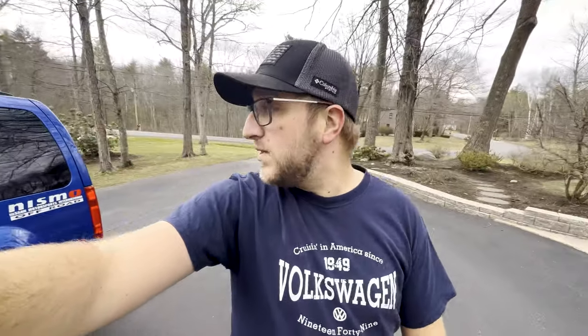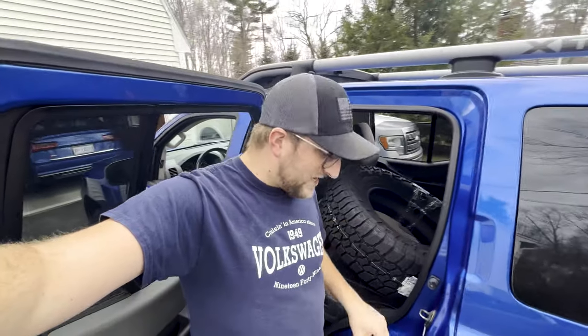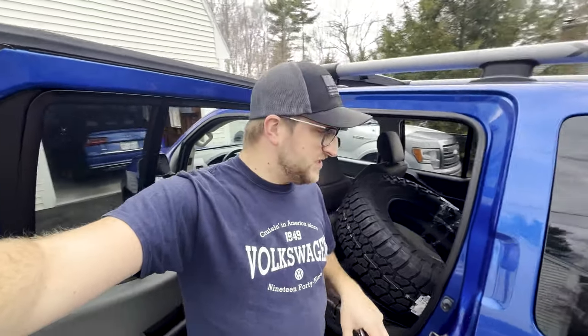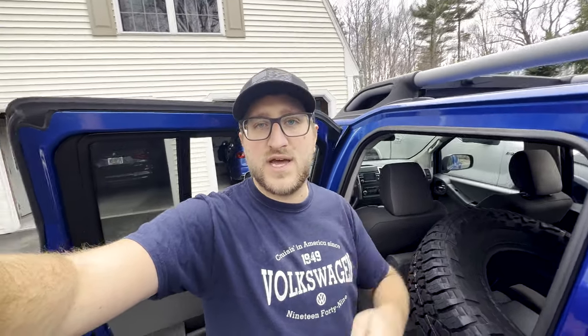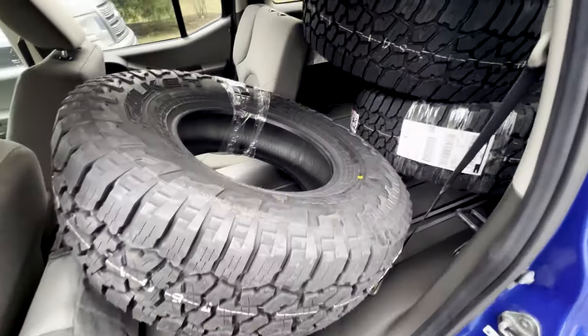As far as noise, handling, and sidewall stiffness go — we didn't opt for the LT tires because the ride is already stiff on these leaf springs. We went with a three or four ply sidewall instead. We don't do any crazy sharp rock off-roading, so we think we'll be fine. And if anything does happen to the tires, we thankfully have the free roadside hazard protection that comes with Tire Rack.